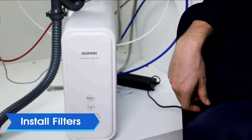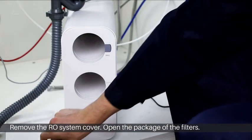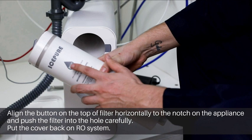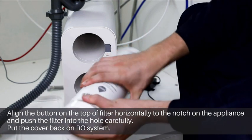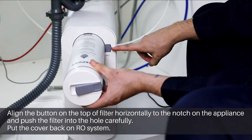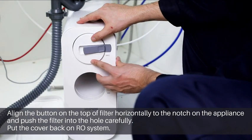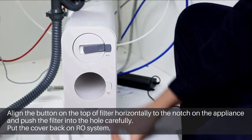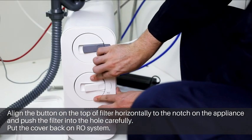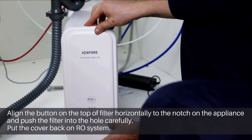Now install the filters. Remove the RO system cover. Each filter is marked with a logo. For the PPC filter, align the button on the top of the filter horizontally to the notch on the appliance and push the filter in carefully. Do the same with the RO filter. Place the cover back onto the system.